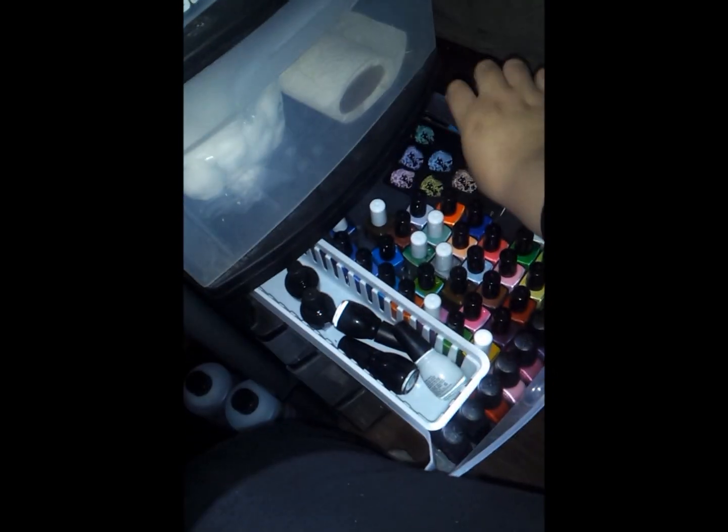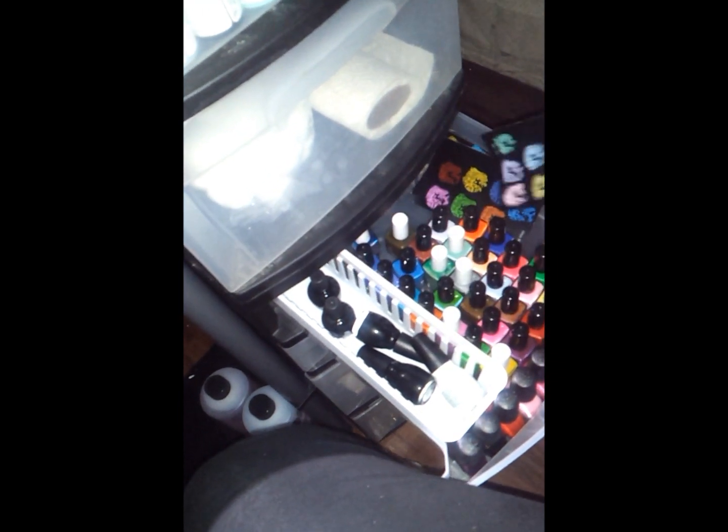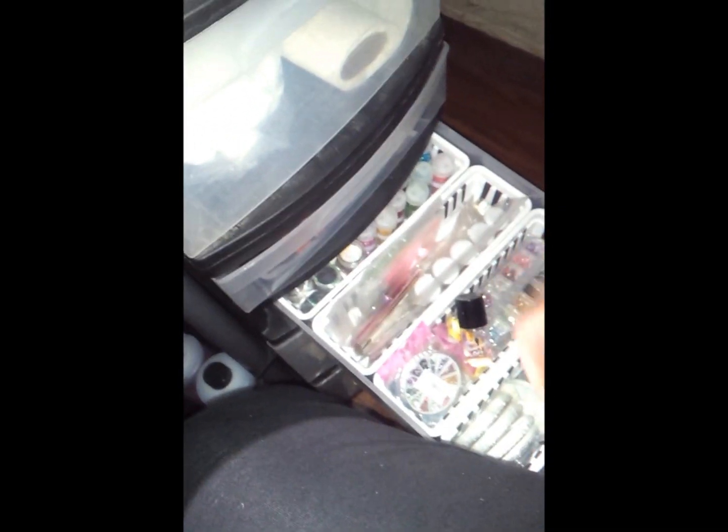And then I have the stamp for the colors, because I want to be able to see them. And these are my little drawers for my rhinestones, the little studs and stuff, my foils, some foils here. And in the back I have some glitters that are too big for my nails so I don't use them.